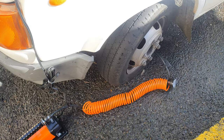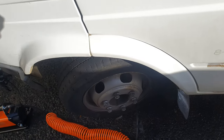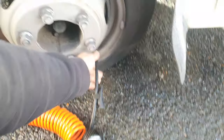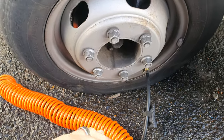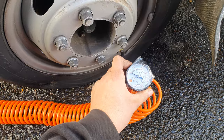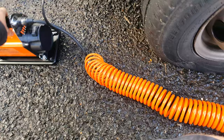We purchased a new compressor today. Repco is having a sale — it's a Max Trax brand one. As you can see, we've got ourselves a flat tyre on the front of the transit truck. No PSI. This is a Max Trax 160 litre.